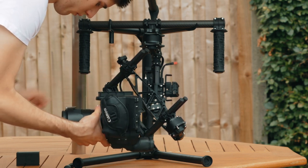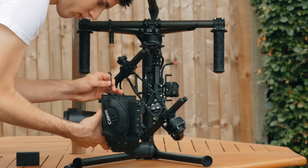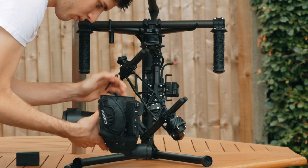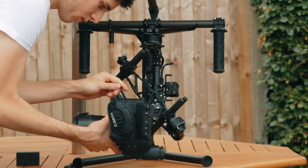Talking of the viewfinder, if you're using the eye cup, then you'll need to remove it. Next, you want to take the top section of the Movi cage off, as the C100 is too tall to fit on with the top section in place.